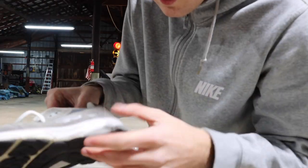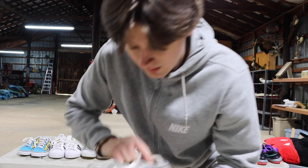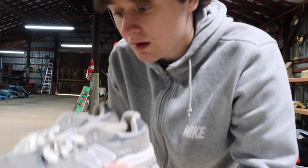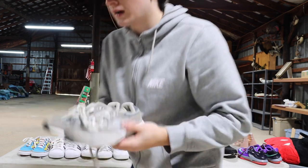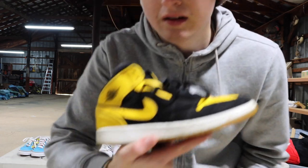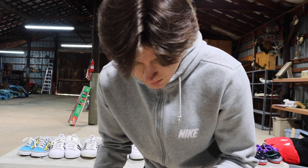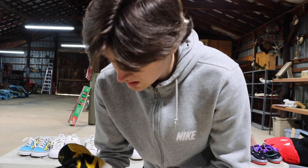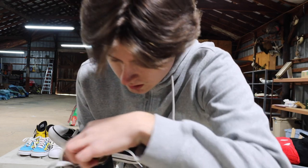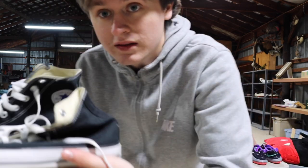Got some Air Jordans — a hit. These are size 5.5 youth, wish they were bigger. They're a little dirty, and a lot of collectors or resellers keep them clean and stock, but these are still good. Not going to go over Converse too much because they're not too expensive — you can get them at the store — but always pick them up if you can get them cheap. These are 9.5 men's, not too bad.